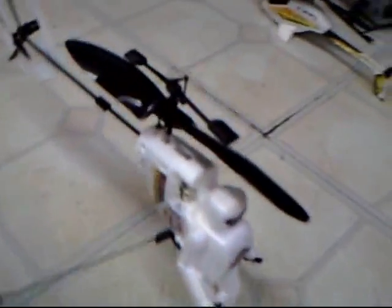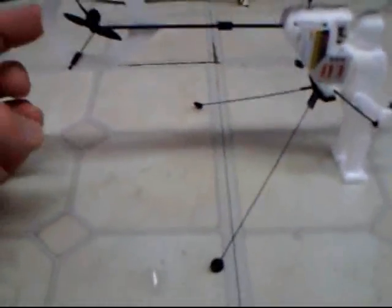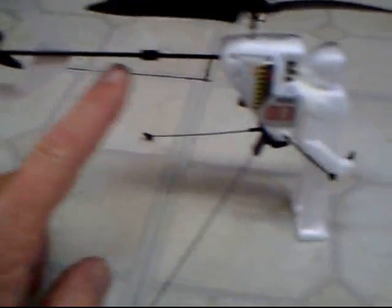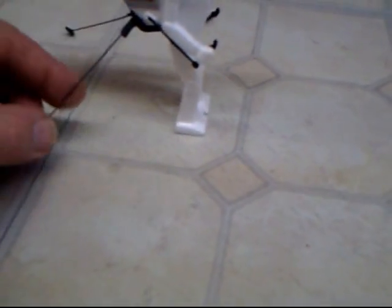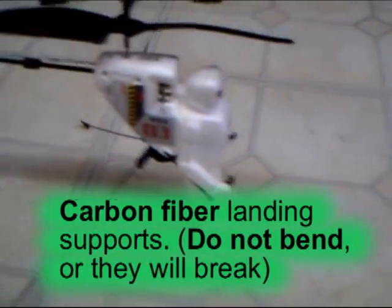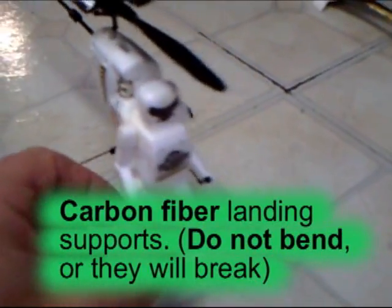Very interesting. This is like paper or very thin rubber, and a carbon fiber tail boom. These are really small pieces — must be metal, looks like. There's the on-off switch.